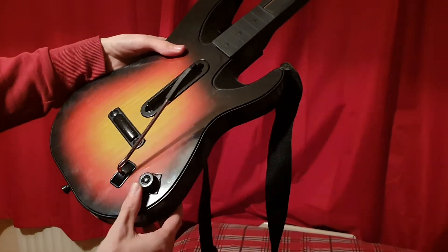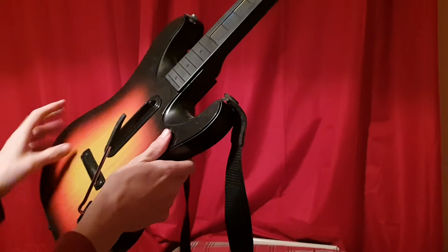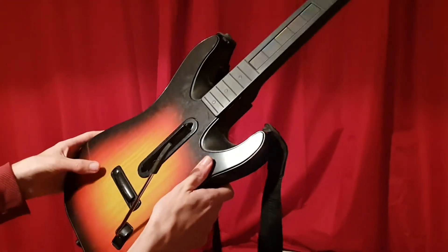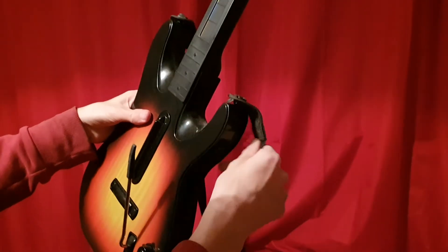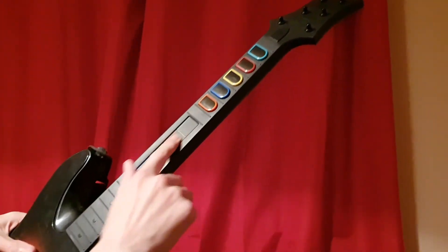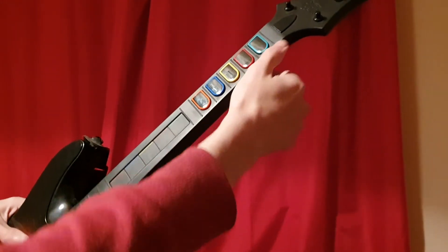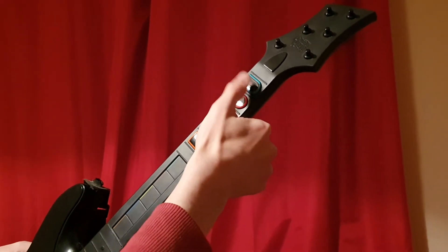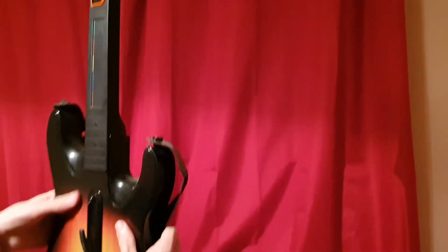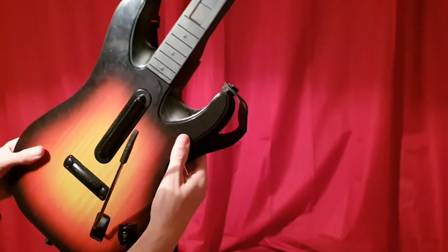You can also use the directional PlayStation button to scroll through the PS3 menu — this is the Guitar Hero controller for PS3. There's a button for star power, one for pause, and a slider you can rub your finger along for sliding effects. Then you have your regular note buttons: orange, blue, yellow, red, and green.